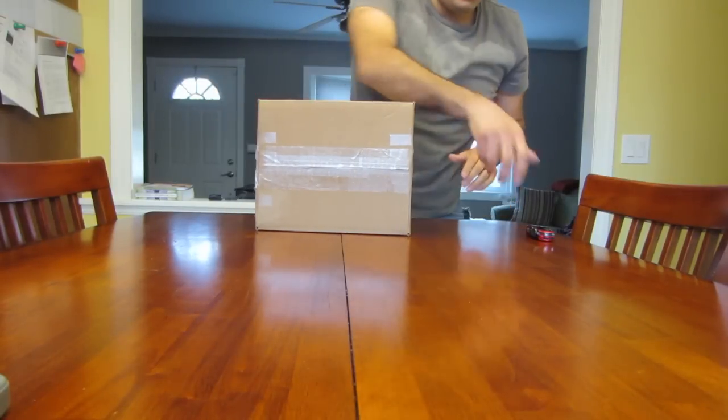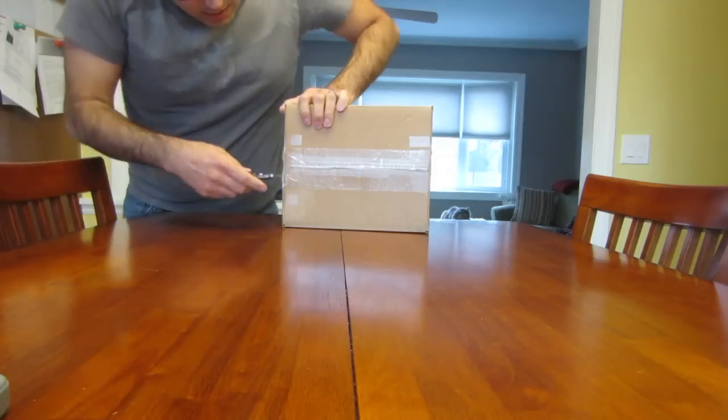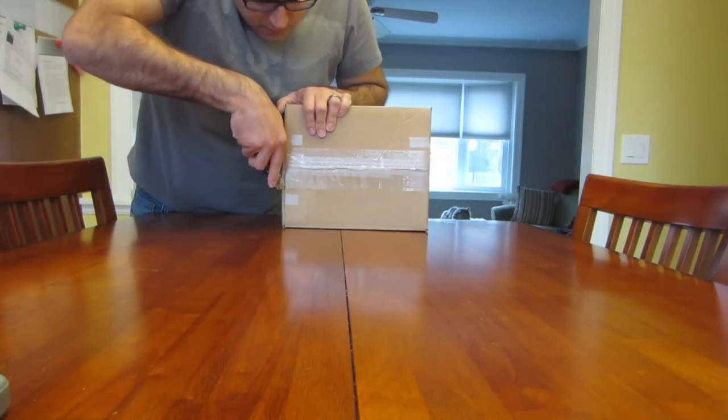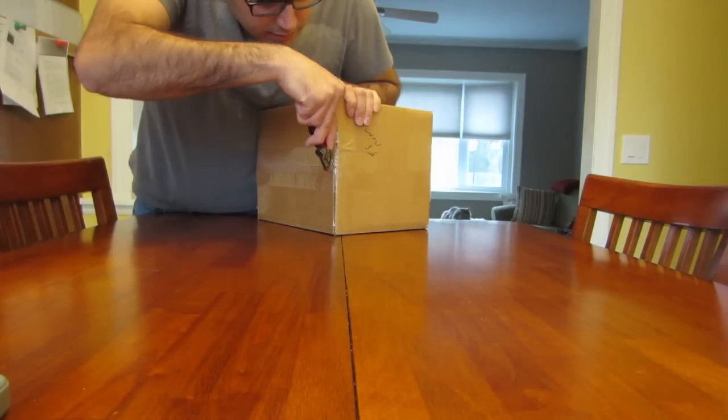Let's go ahead and open it up. Got my blade, cut it carefully — don't want to damage the goods.